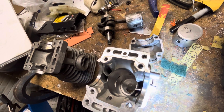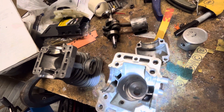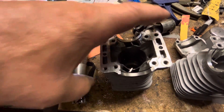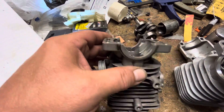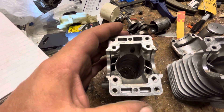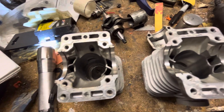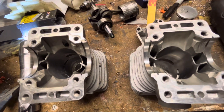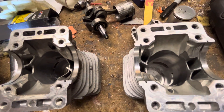I think maintaining those angles - or those shapes I should say - that they have up here, these peculiar shapes, is probably relatively important. Otherwise you're going to get some odd characteristics and flow. I gave it a little bit more duration for the intake and didn't really mess with it too much.